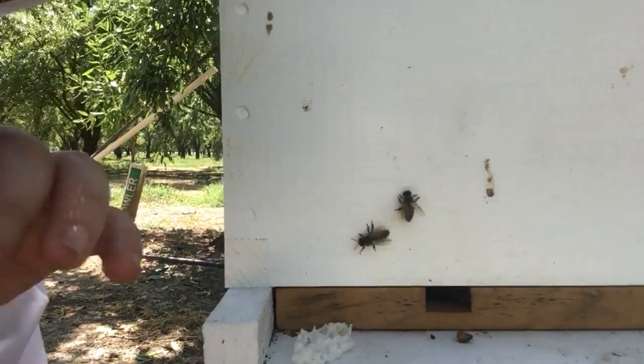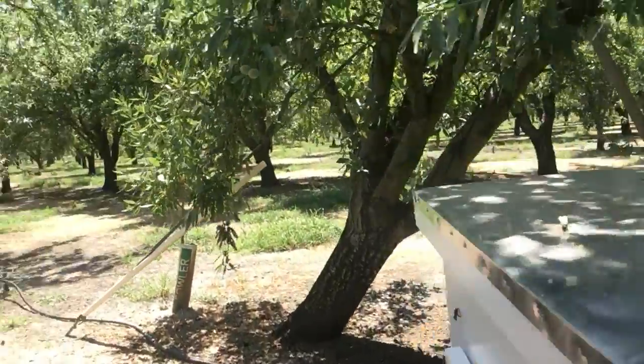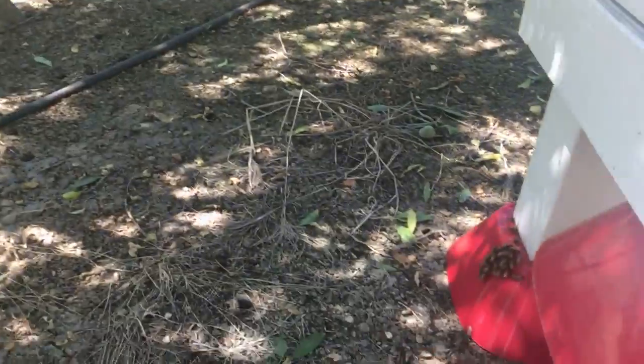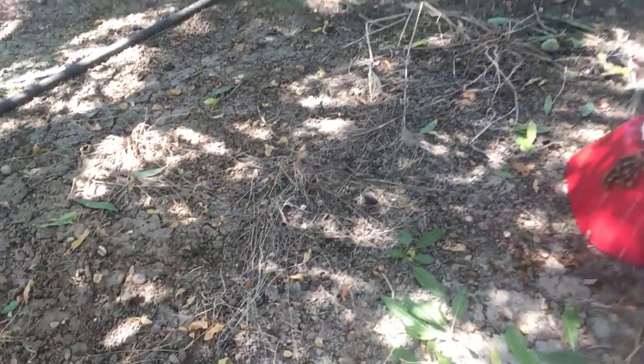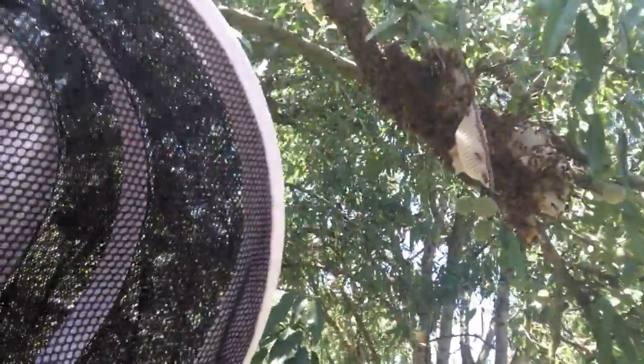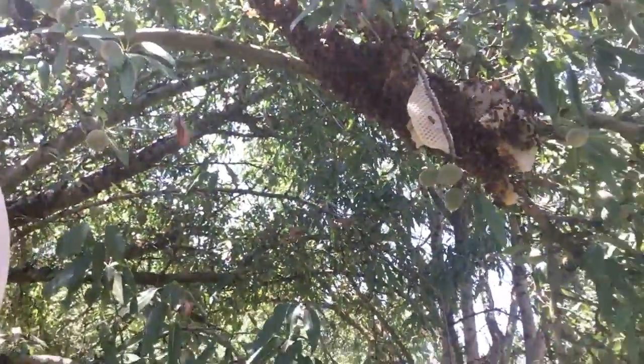As you can see, a lot of them have made it in and there's comb kind of all over the place from when I shook the tree. But what I'm going to do is spend a little bit of time hanging out here. Some of them have kind of congregated on the ground, but what I want is for as many of these bees as possible to make it into the bee box to join their family.